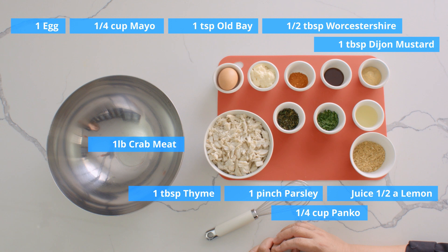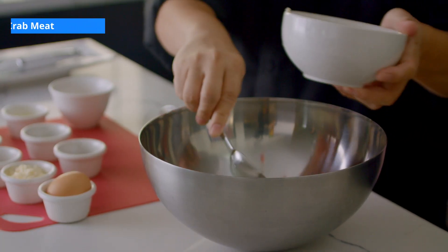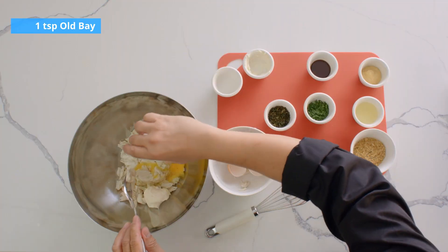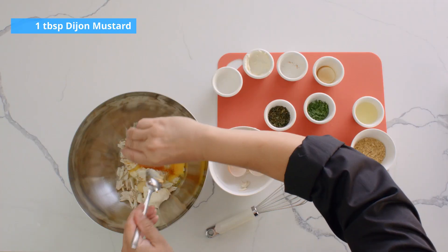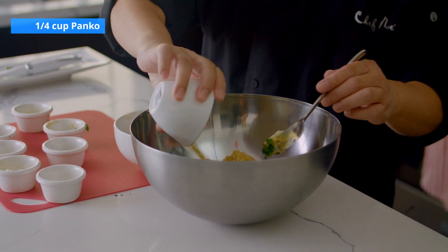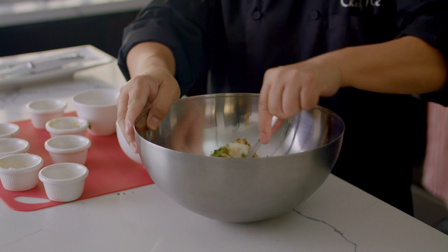Here are the ingredients. Add a pound of crab meat. Using a spoon, add all the ingredients. Add a pound of crab meat and mix all together.